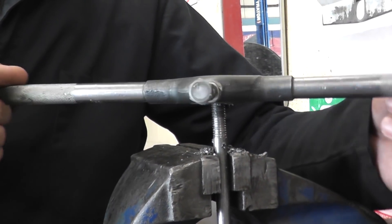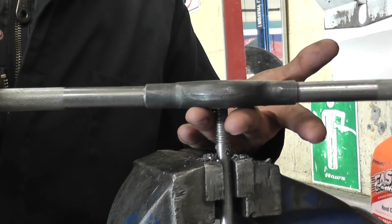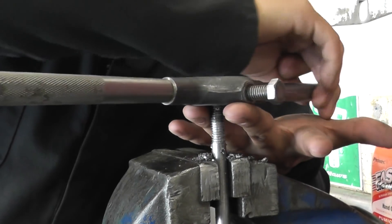When taking your die off, as soon as you are nearing the end, begin applying pressure upwards — pushing it up — just so that you don't risk breaking your threads.